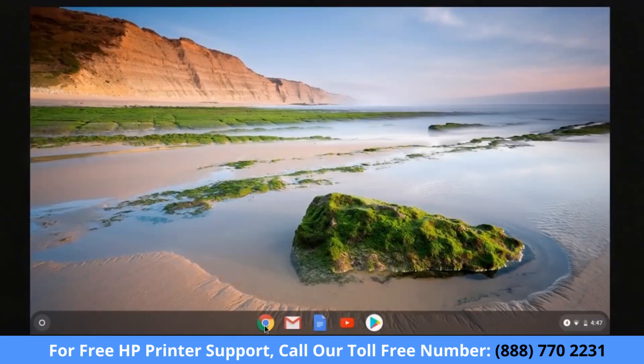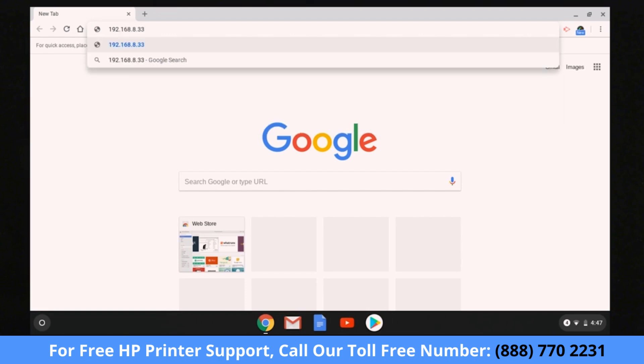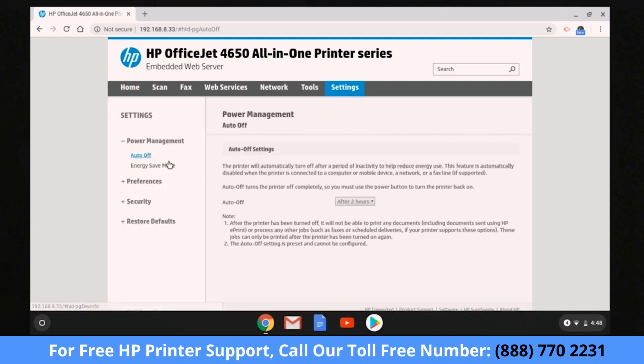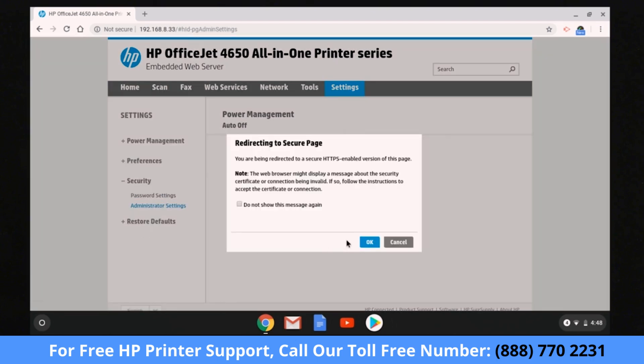On your Chromebook, open Chrome. In the address bar, enter the printer IP address, and then press Enter. From the printer EWS, or Embedded Web Server, select Settings. Expand the Security section, and then select Administrator Settings.